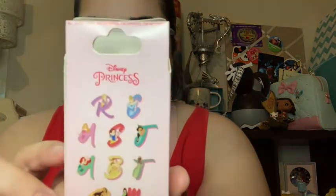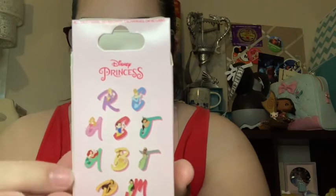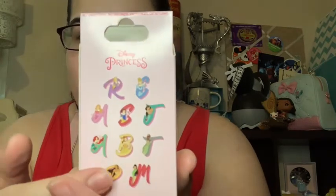I definitely want Cinderella, I want Ariel — I actually want all of them, I even want Pocahontas. I said it and I got it — I got Pocahontas!